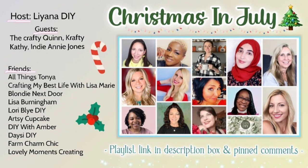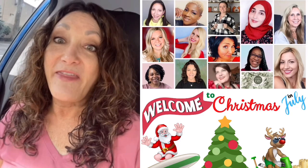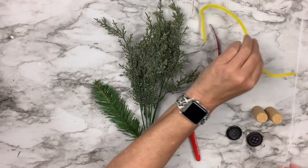Today's video is part of the monthly friendly collaboration — our theme is Christmas in July this month. There are so many talented creators and so much inspiration in this playlist, which will be down in my description box as well as in a pinned comment. The host of our collaboration is Liana DIY, and we have some special guests: the Crafty Quinn, Indiana Jones, and Crafty Kathy. If you are coming over from one of the other channels, thank you so much for watching. I hope you'll hit that subscribe button and join my YouTube family. Back to the video.